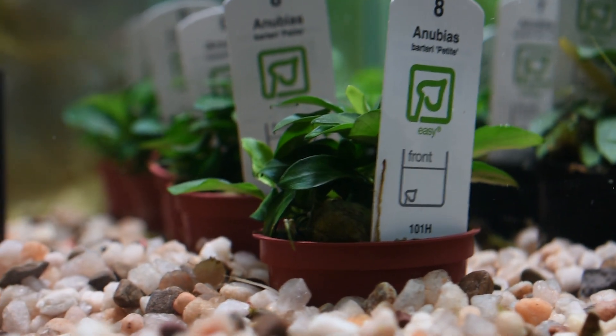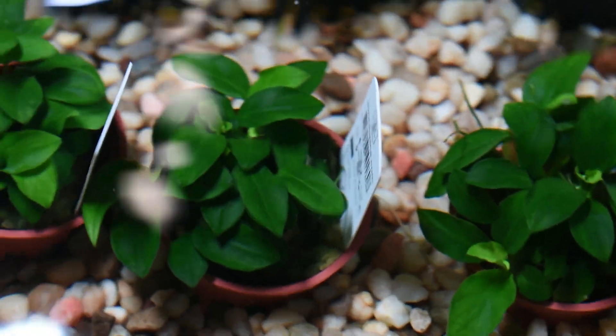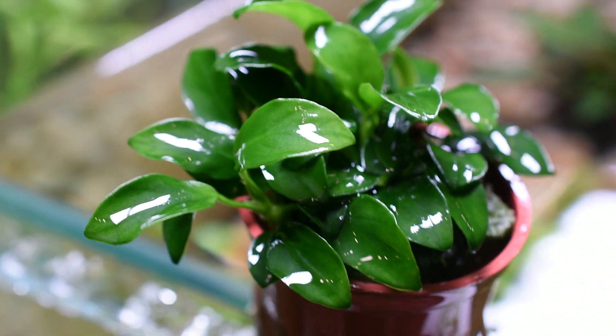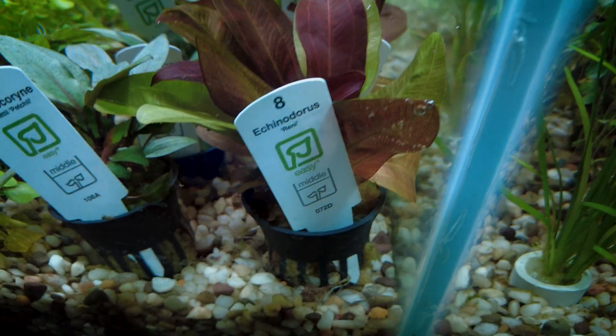I haven't gotten to use Bucephalandra yet, but both these plants are extremely hardy. Water temperature should be anywhere between 20 to 30 degrees. Most plants usually like cooler water, so just keep that in mind.